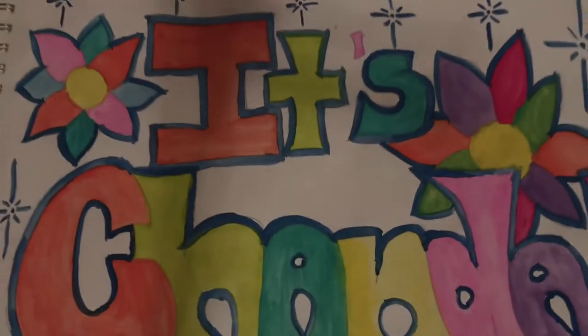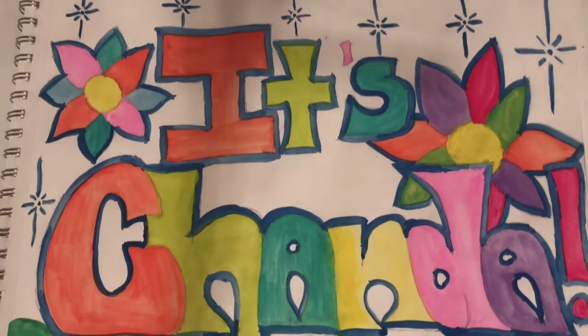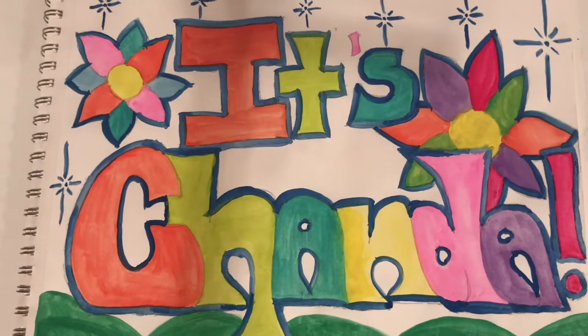Hello everyone. Welcome to It's Chonda. Thank you for tuning in. I hope you're having a wonderful day today.